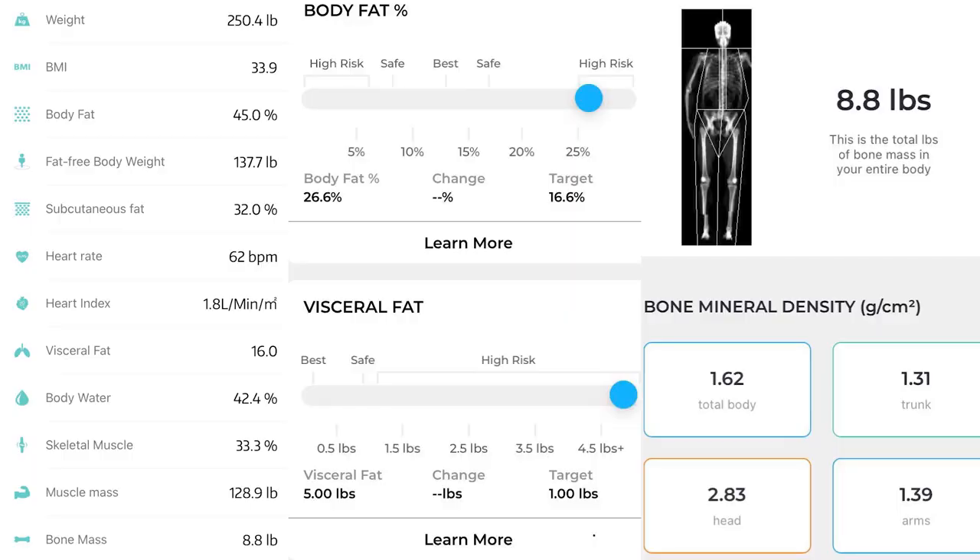Here on the left you can see all the measurements generated from the Egrammo smart scale, and in the middle and on the right you can see the DexaFit measurements. Focusing on total body fat percentage, visceral fat, and bone mass — starting with body fat — the smart scale put Mr. Kerr's body fat at 45%, where the DexaFit reading puts him at 26.6%. This is a huge difference — not even close.